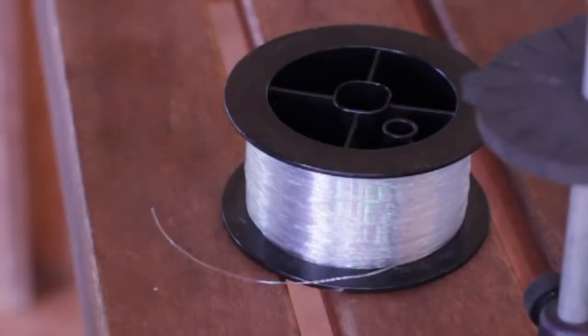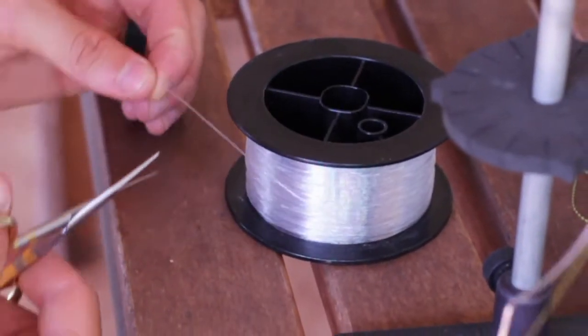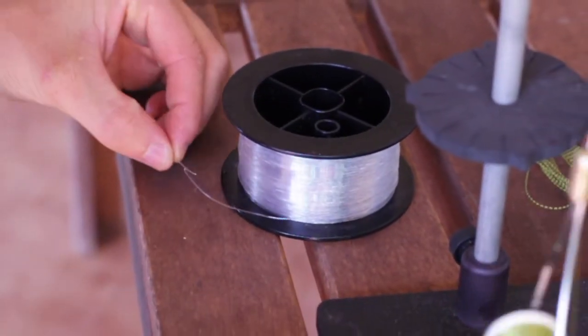Once those are secure, move your thread up in front of your bead chain eyes and we're going to go ahead and put in a weed guard.